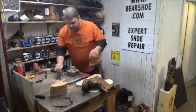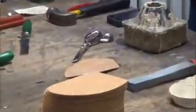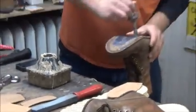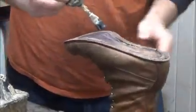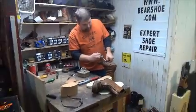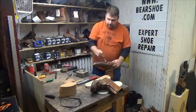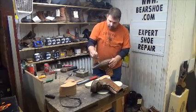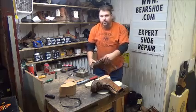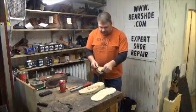Nice coat of glue on there. The glue's dry, so now we've got to get our cork in there.